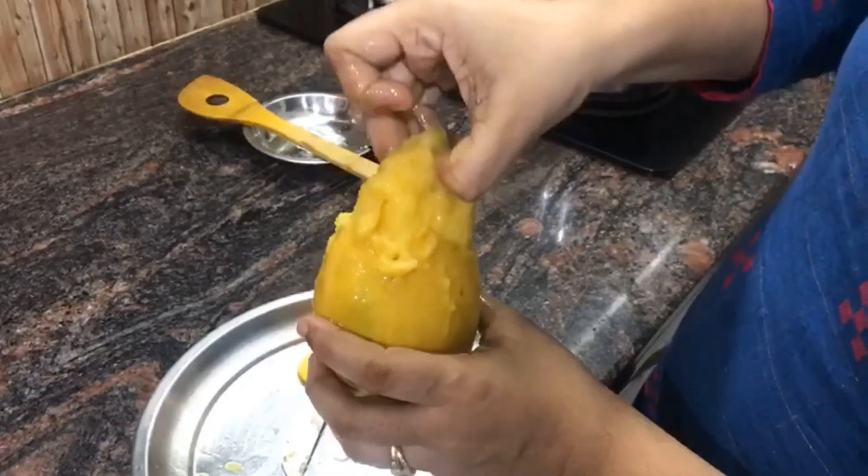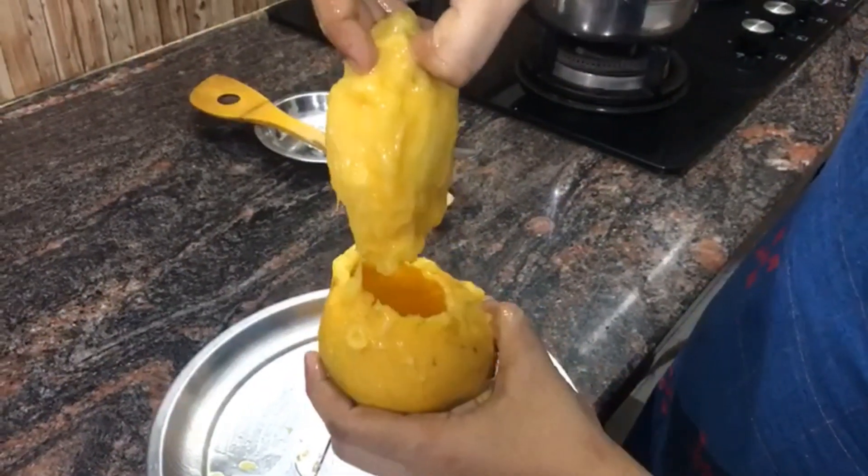Now we will take out the seed of the mango.